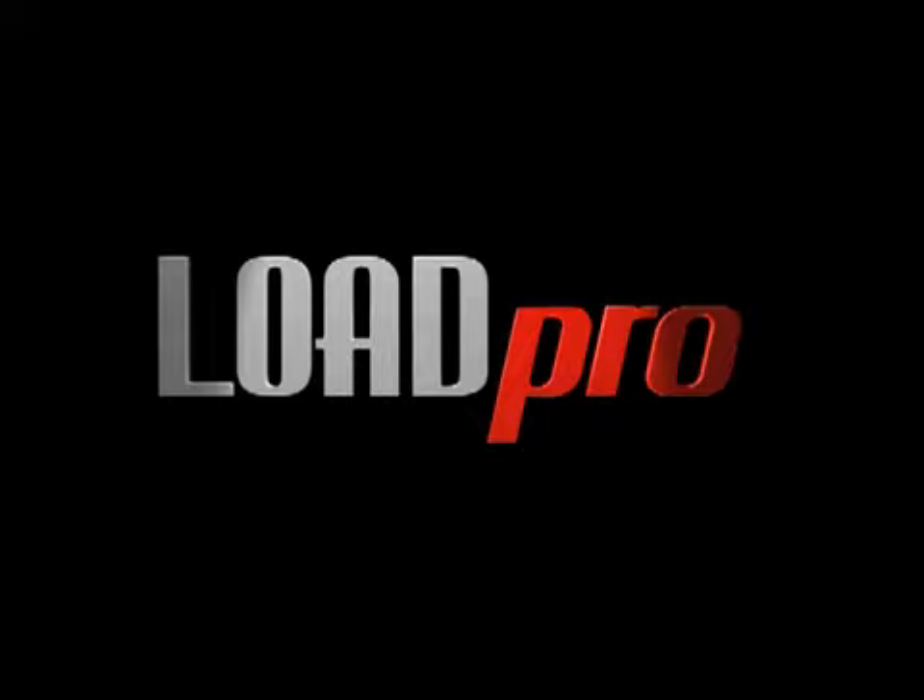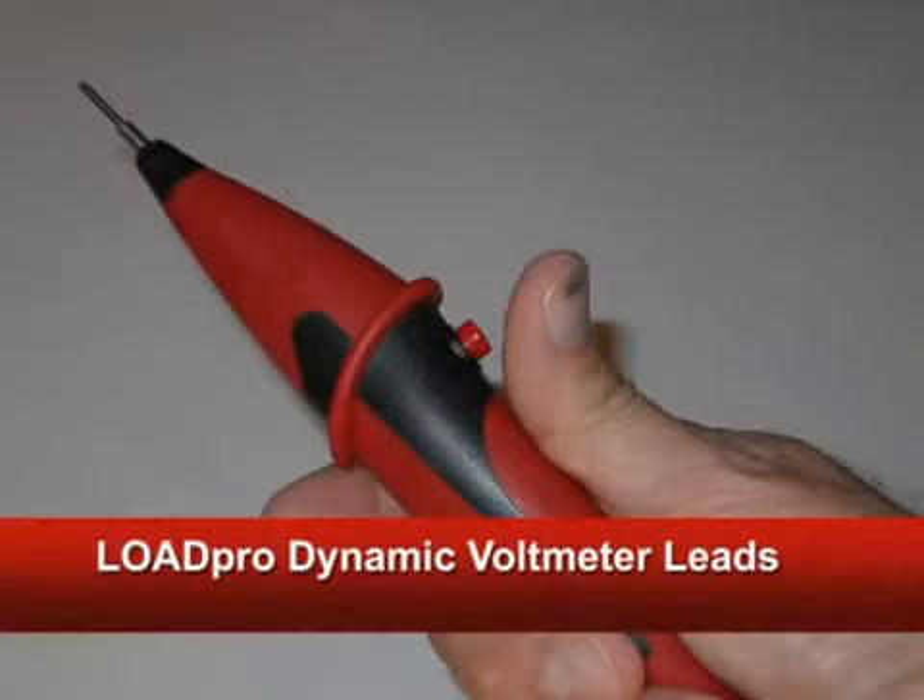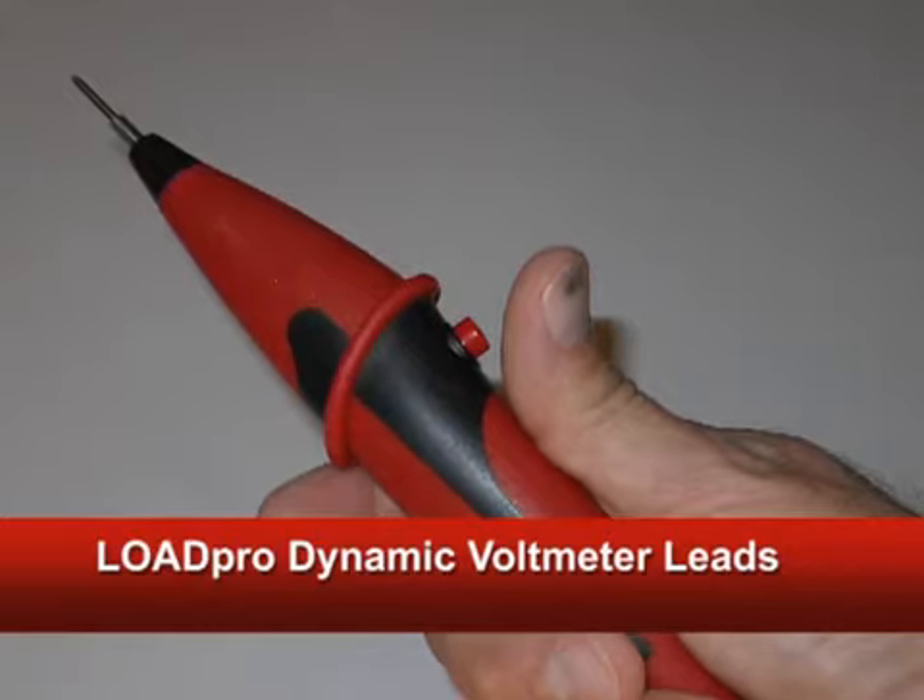Hi there, climb on board guys and step on up. I'm about to show you a tool that you've never seen before that can do something for you that no other tool can do.